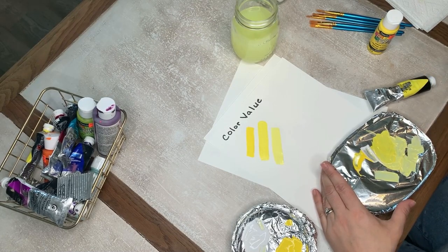In the next couple of minutes, I'm going to be back with our project for today, and it's all going to be based on color value. See you in a minute.